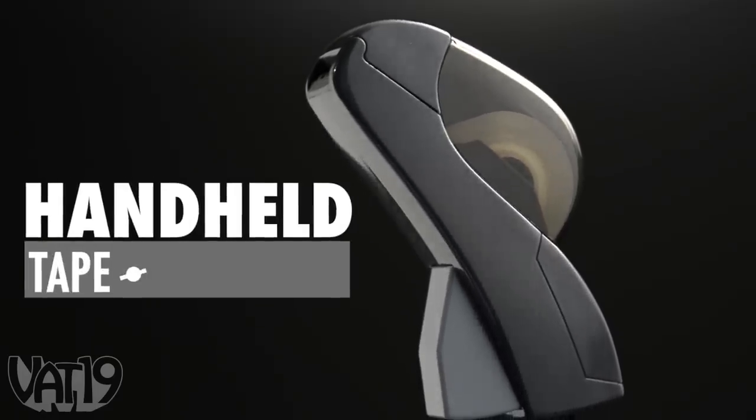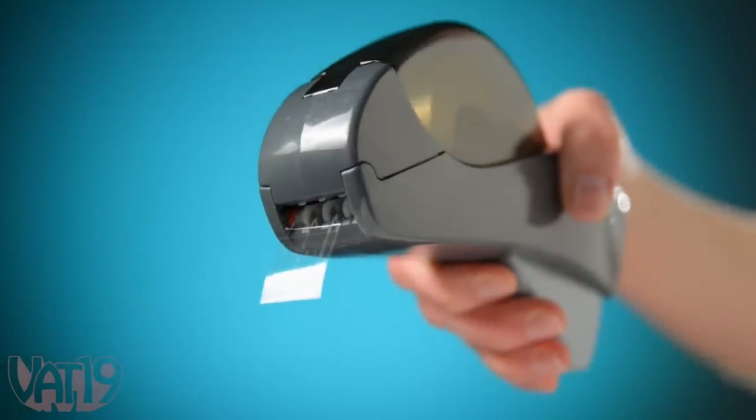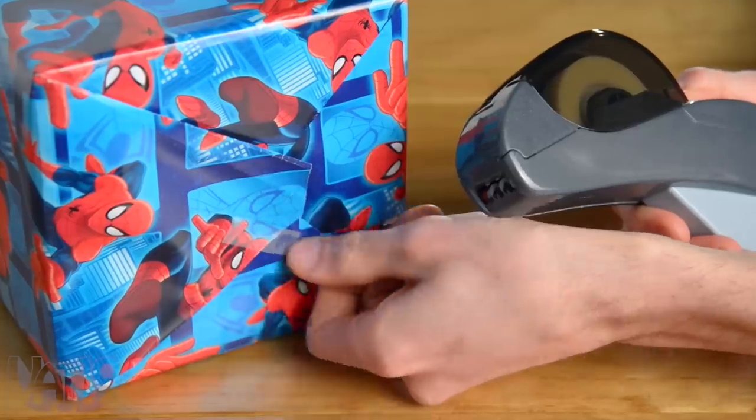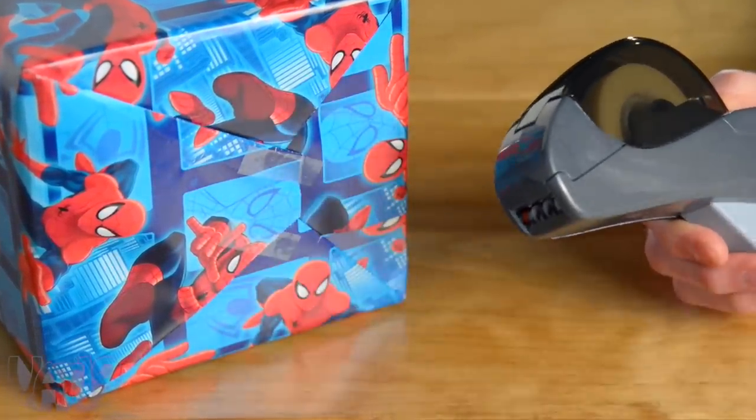Introducing the Handheld Tape Dispenser, a useful way to dispense and cut transparent tape with just one hand. It safely dispenses 1 and 3 quarter inch long strips of transparent tape with a single squeeze.